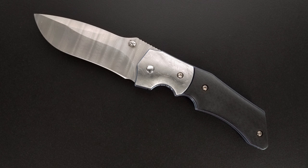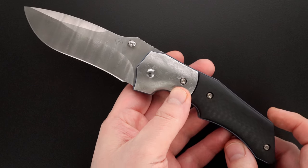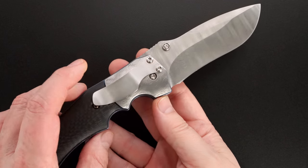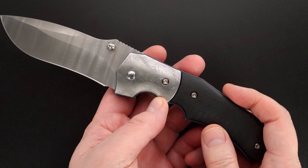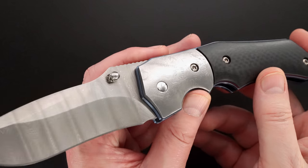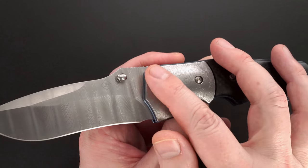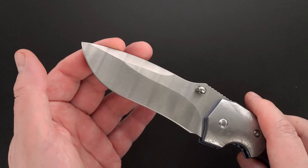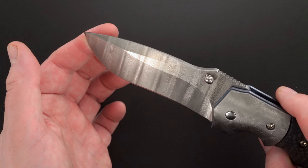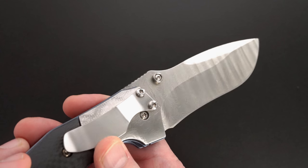Check out this beautiful Jim Burke custom — probably a deluxe custom. It's got carbon fiber scales, low void, mosaic damascus bolsters that are stainless, and a stainless blade. It's beautiful.